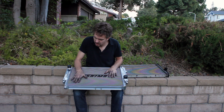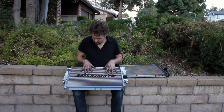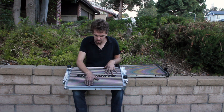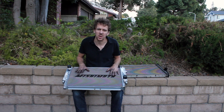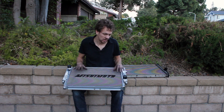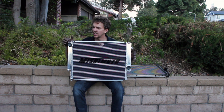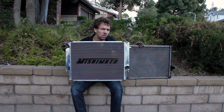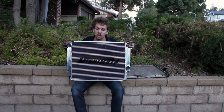It seems like a decent radiator overall, although I did notice that some of the little radiator fins here aren't quite right. I also noticed that the fan shroud on the OEM attaches with plastic rivets, which I don't like. This one actually bolts on, which I think will be an improvement.